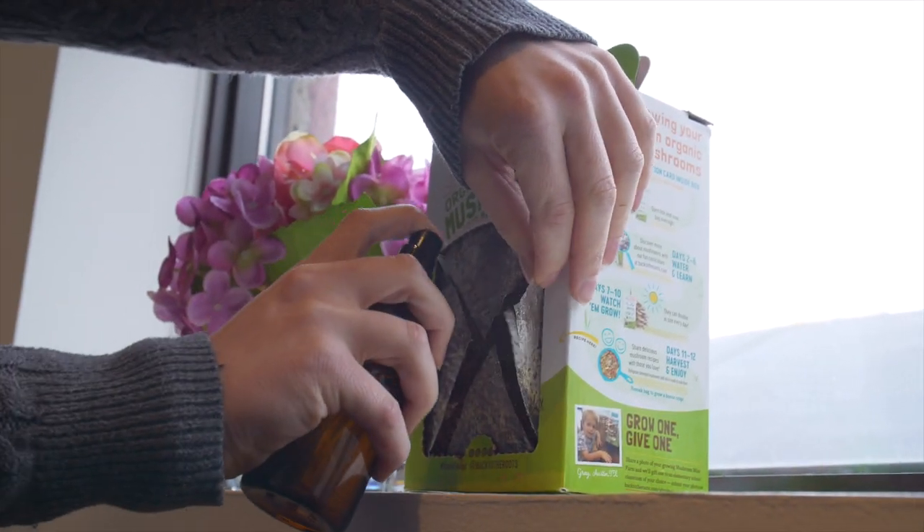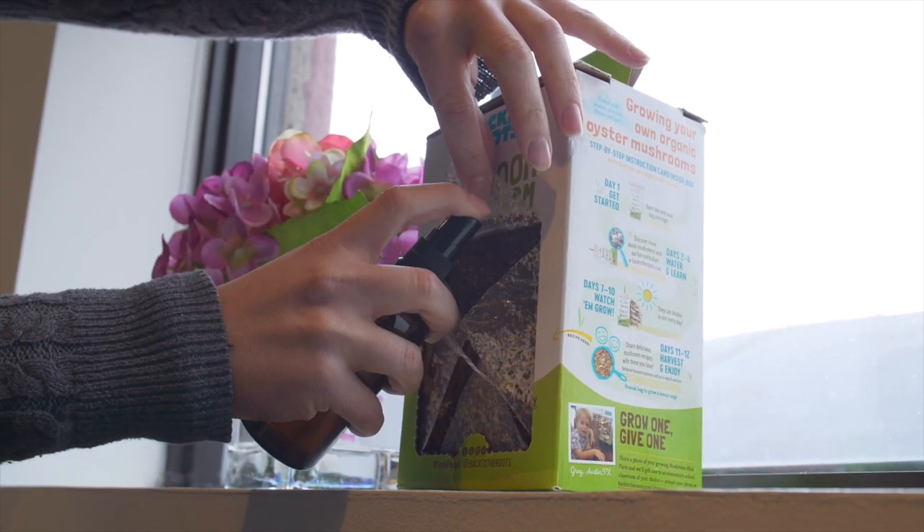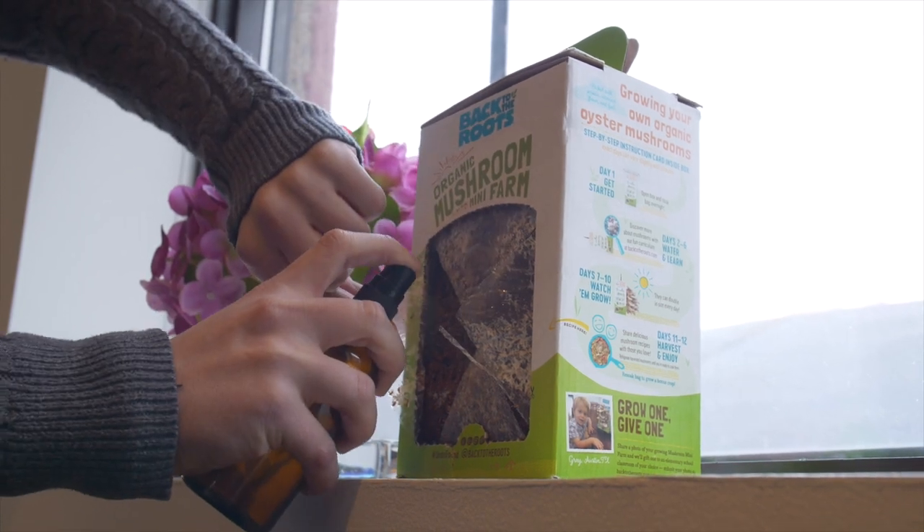For one to two weeks, lift the plastic flaps and give it a few sprays of water each day until you start seeing baby mushrooms.